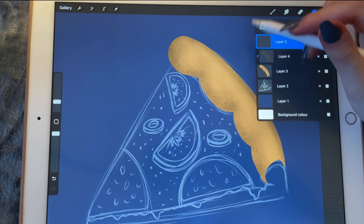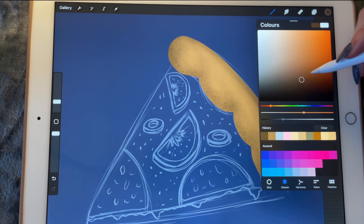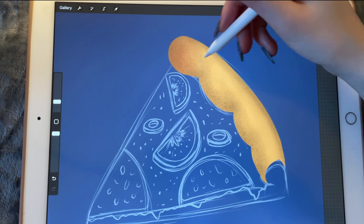Now we'll create another layer and it's going to be another clipping mask. I want it to be a little bit more reddish and I want to work on this side of the pizza.